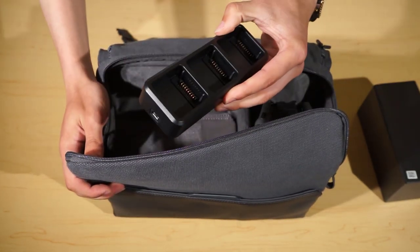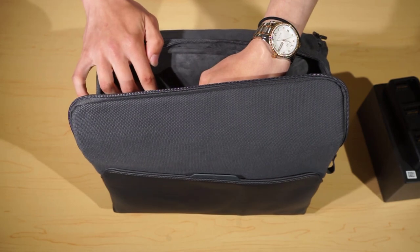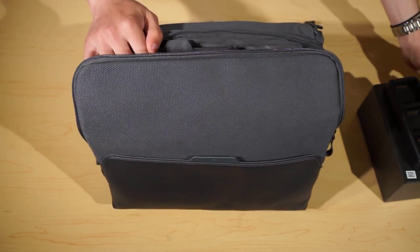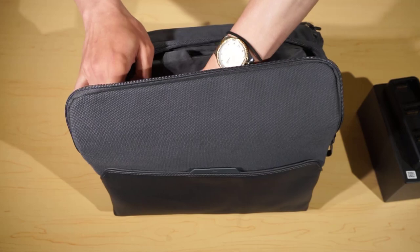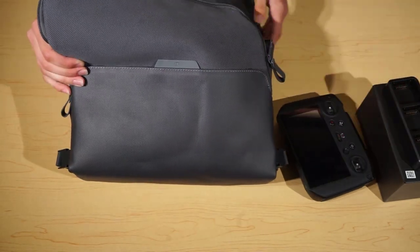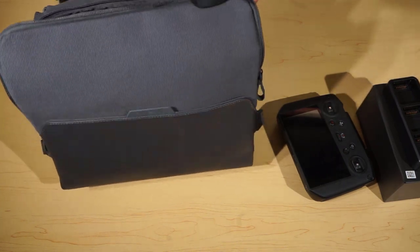We have a battery charging dock. We have a bag which can carry your filters for the camera. We have two batteries, with the other one in the drone itself. So the other battery here. We have the controller, and then last but not least we have the drone itself.